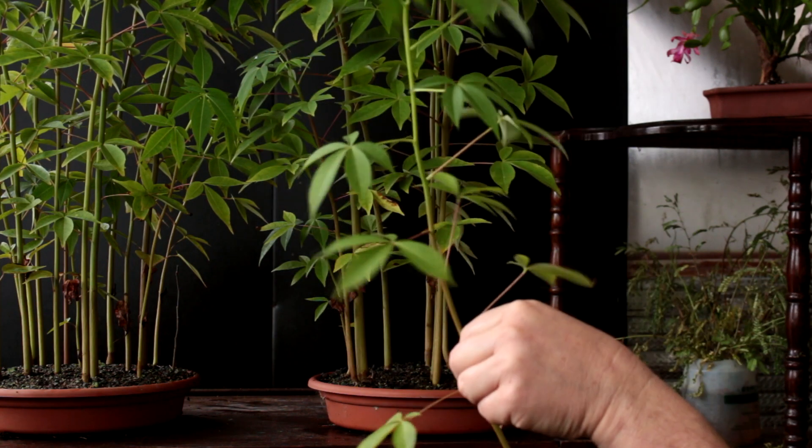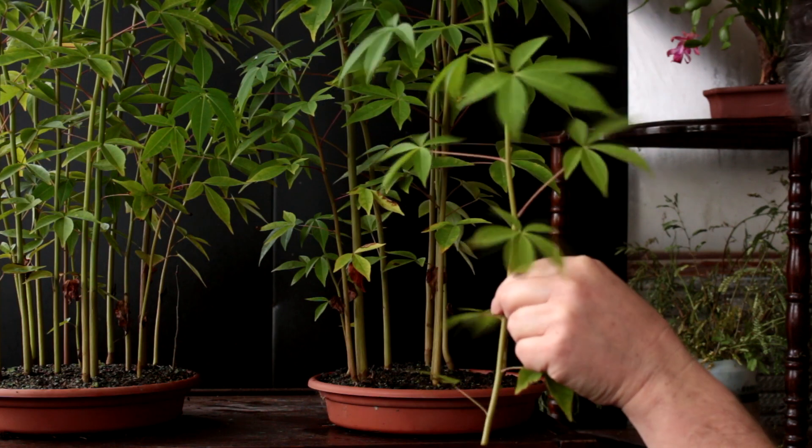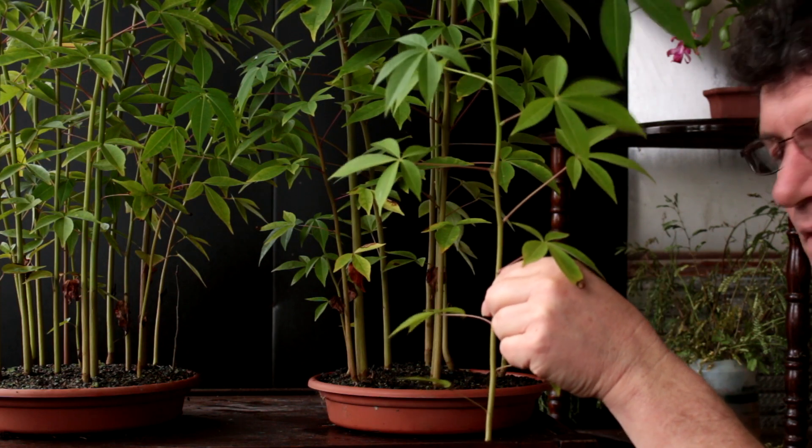I'm going to try growing these pruned tops as cuttings. From what I've read, they are supposed to root very easily. So I'm going to try some in water and others I'll stick in soil and pots.